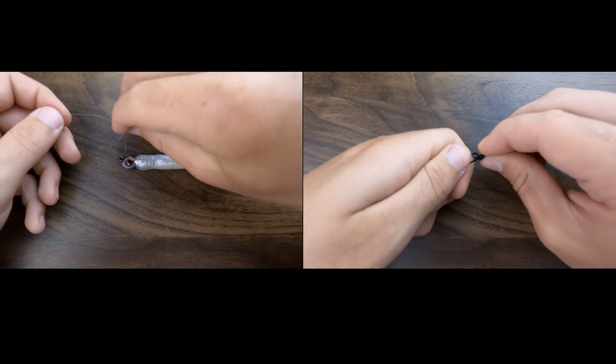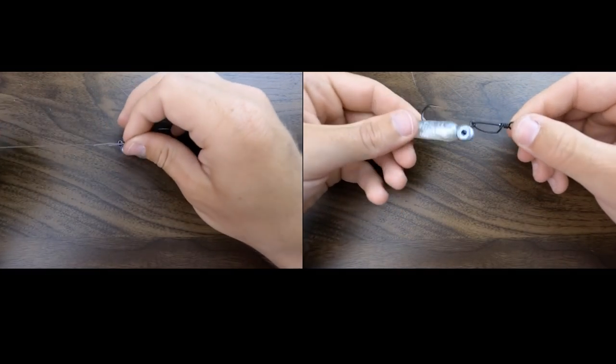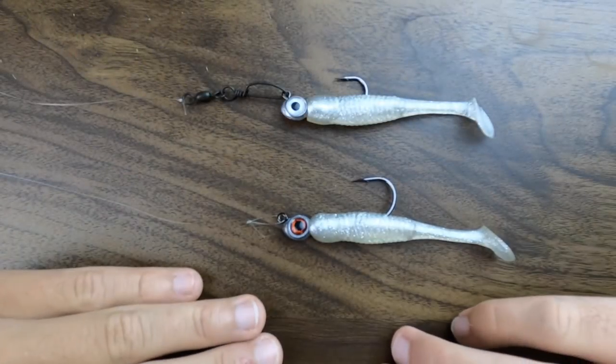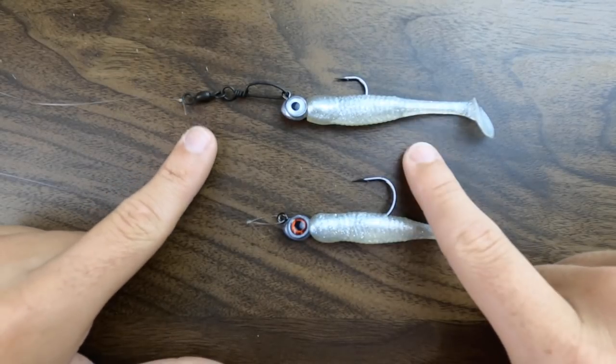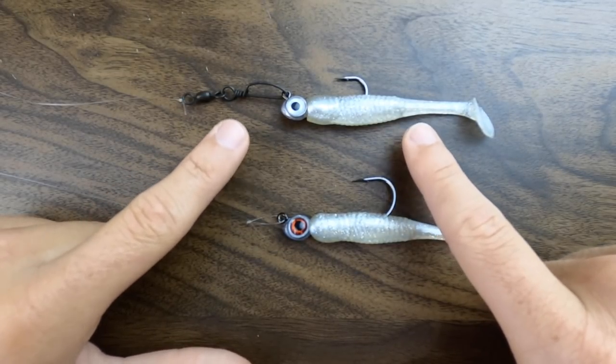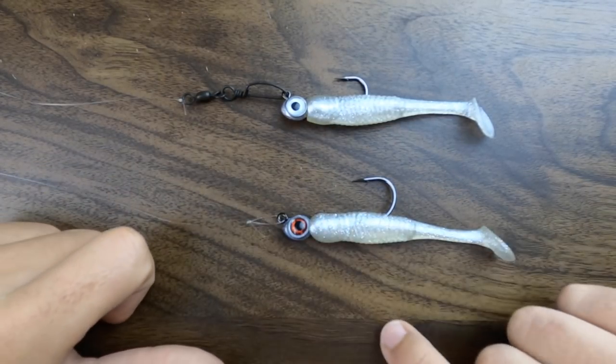Like I said, in my opinion, for the quickness of the snap swivel versus the extra couple seconds it takes to tie the loop knot, I would rather catch more fish with the loop knot. I don't want the heartbreak of having fish turn away from my lure as they're about to strike because they see this massive piece of hardware.